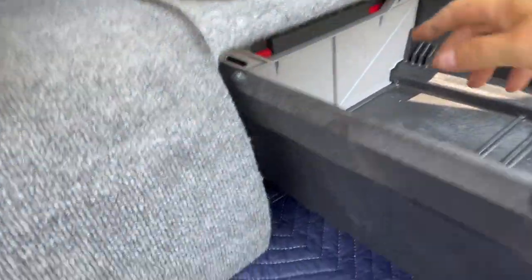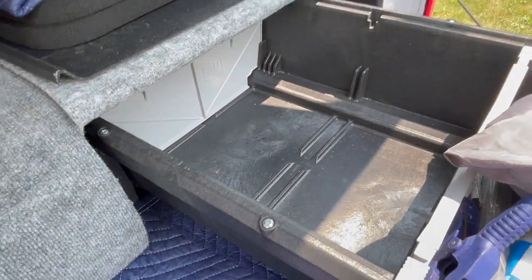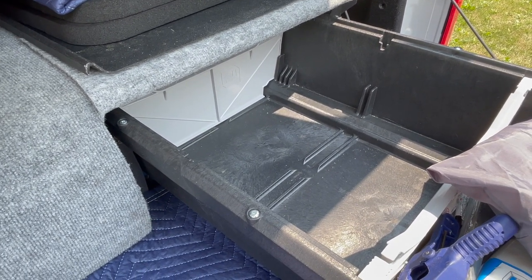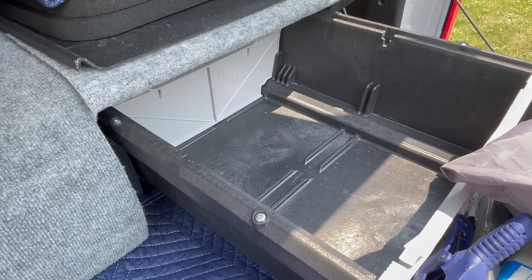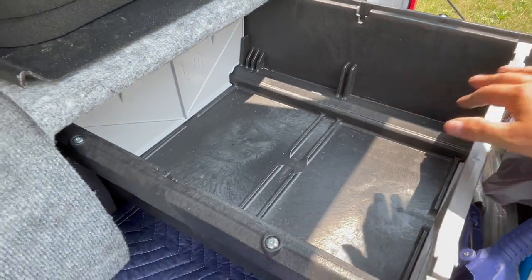I'm just going to tuck this carpet down a little bit so you can see. So way in the back, there's a part back here that's empty right now — that's where my camp kitchen stuff goes: plates, a pot, pan, utensils, stuff like that for camp kitchen. I'm just redoing that at the house right now, so that's what this void is.